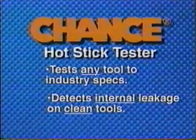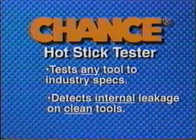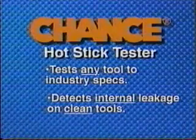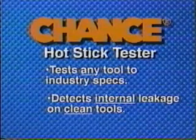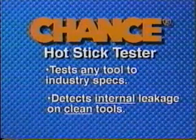The tester is designed to detect leakage inside the tool, but contamination on a tool's exterior can cause high leakage current readings. If a tool fails the test, properly clean and refinish it as needed and repeat the test sequence. If it fails this retest, remove the tool from service as its internal integrity is suspect.